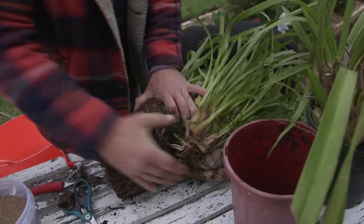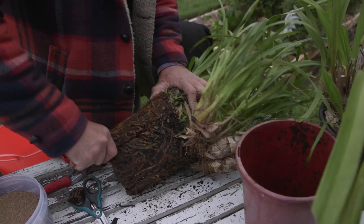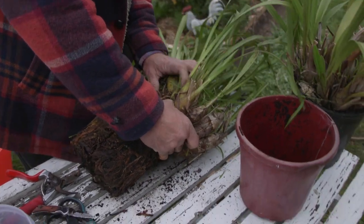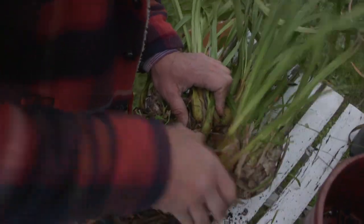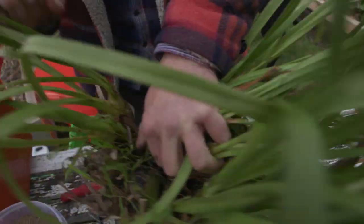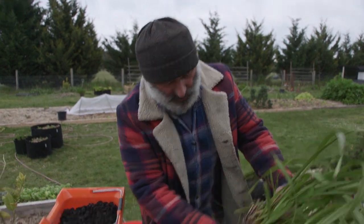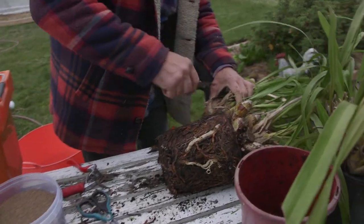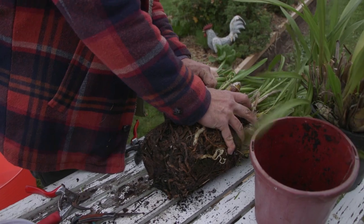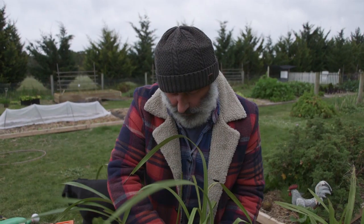I'm going to cut into it like that — you can see the division there. We're going to cut into it so we don't pull it apart completely. I didn't bring a big enough knife, so I'll be careful how hard I pull it apart without breaking it away from its own roots.